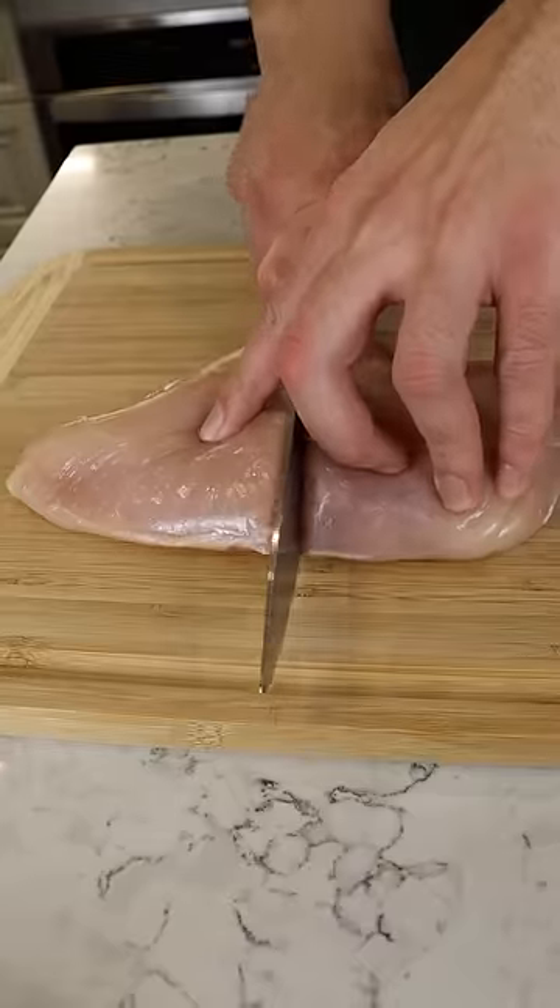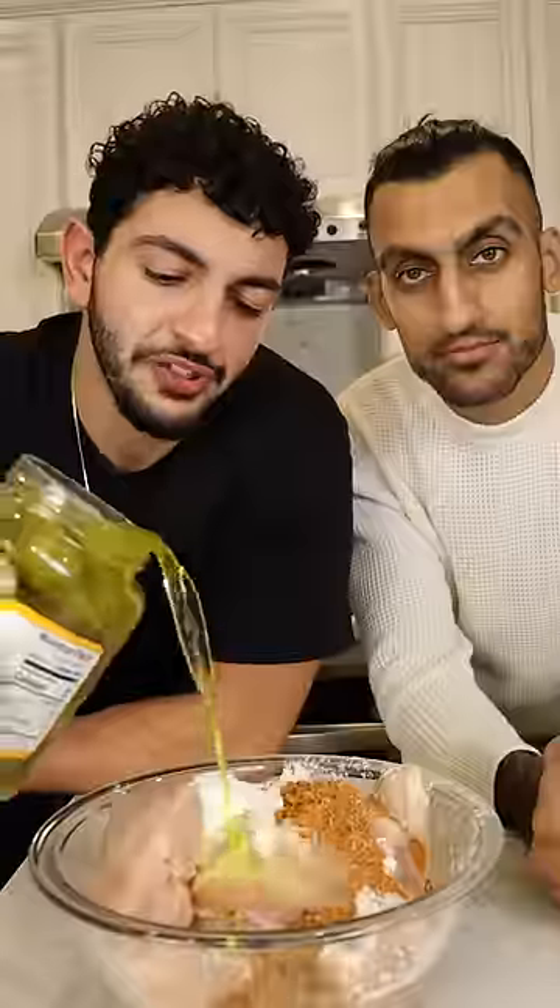Let's flatten a chicken breast and slice it in half. For the marinade: all-purpose flour, your spice blend, pickle juice, and one egg.